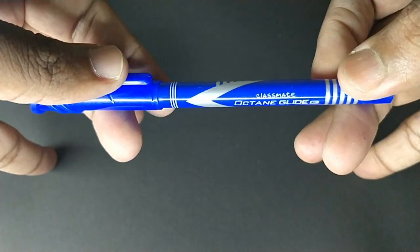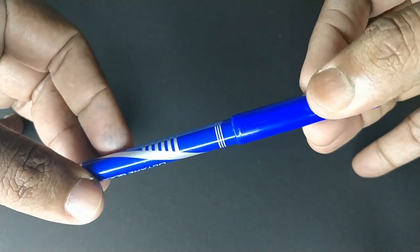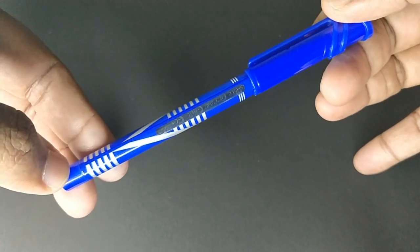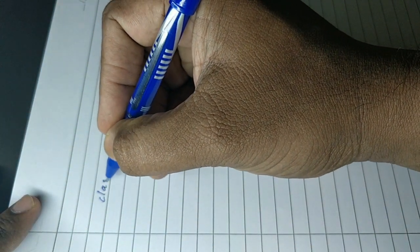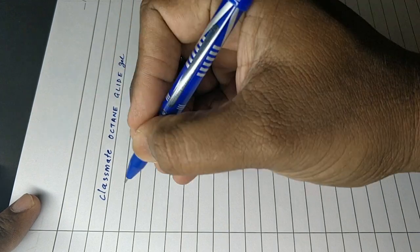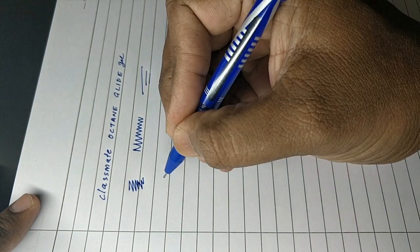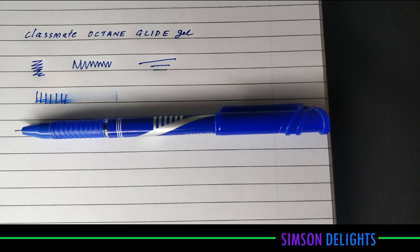The design and the build of the pen looks nice and fantastic. Let's see how it writes. This pen writes slim and makes a good impression. Ink color is dark. Let's see how it dries — it takes time to dry.